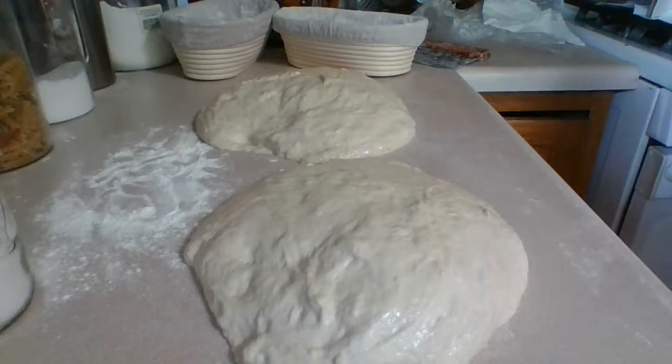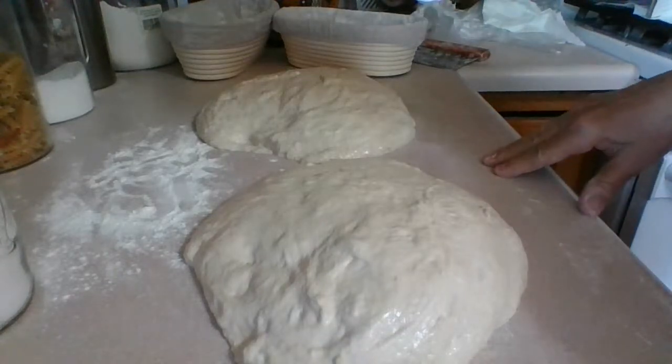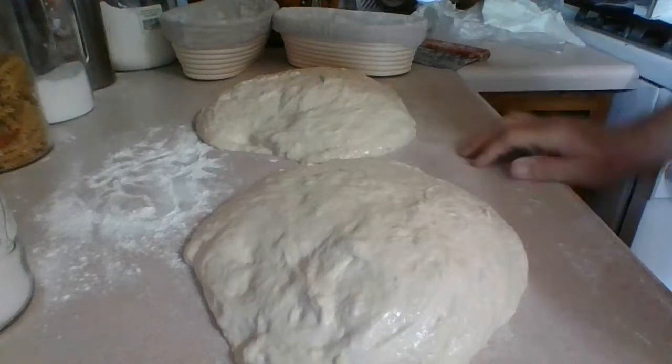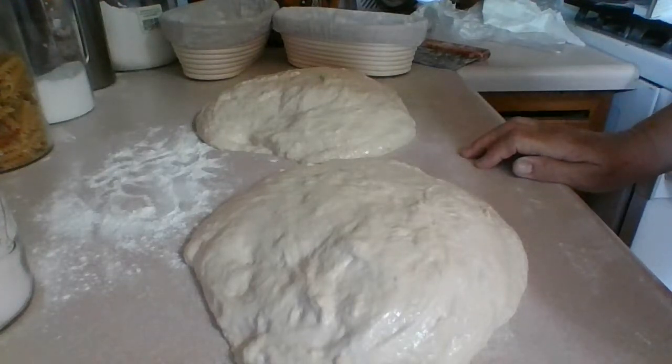I guess you can make this bread. And if you couldn't bake it tomorrow, you could actually leave the bread in the fridge for 12 to 36 hours maximum. So if you couldn't make your bread tomorrow, as long as it falls within 36 hours, you can make it the next day.